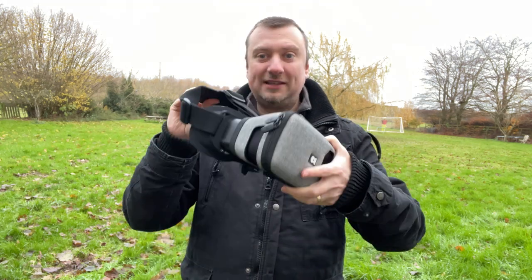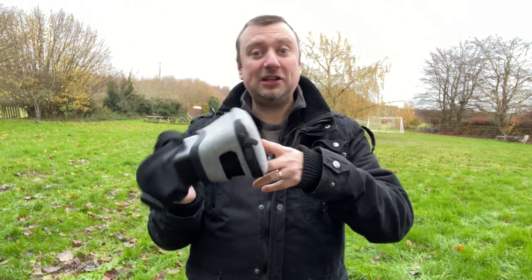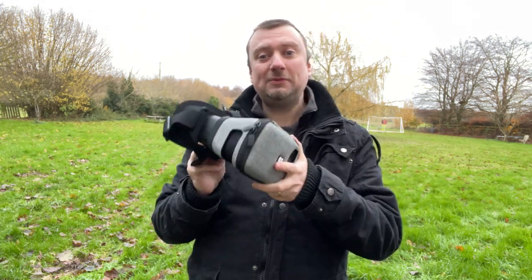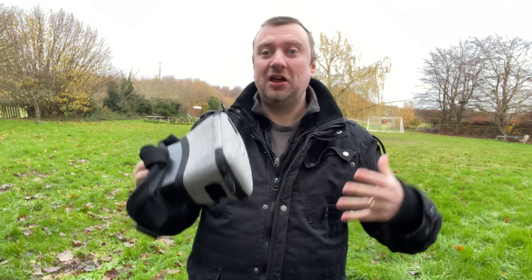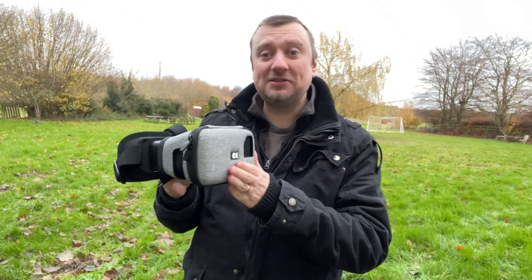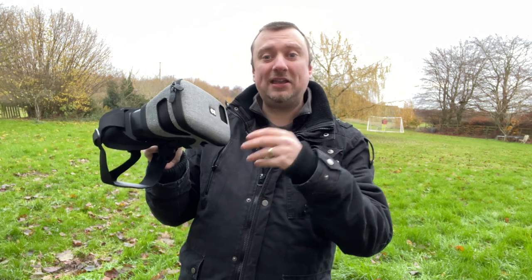Hello folks, got an interesting drone accessory to share with you today — this is the Drone Mask 2. I didn't try the original Drone Mask, so I'm looking forward to checking this thing out. This will effectively turn your standard flying into, well in theory, an FPV experience. You put your phone into the front of it, and it comes with the cable as necessary. You connect it to your controller as normal and, using the standard flying app — in my case the Fly app from DJI — you can actually experience that FPV flying.